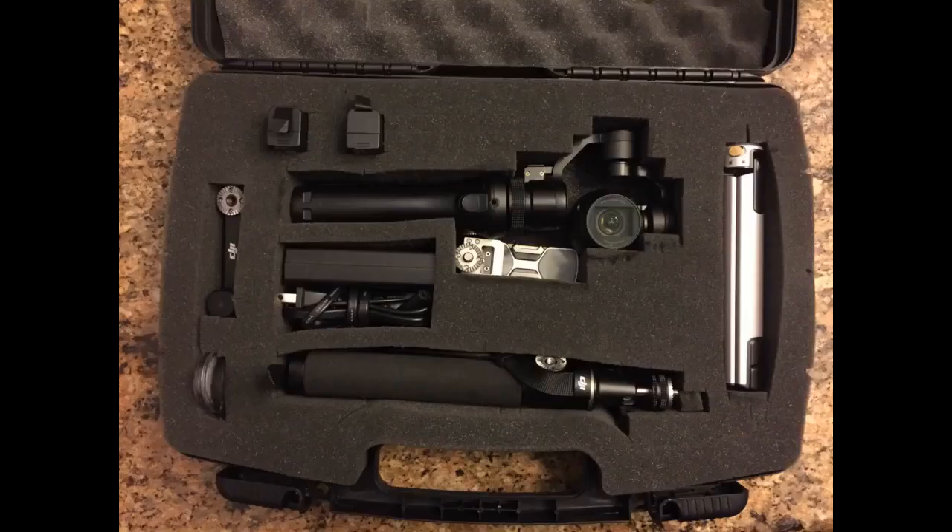I have the Osmo camera, extension bar, tripod, filters, 3 batteries, extension arm, charger and power cord all neatly tucked away. I would recommend keeping enough space between devices, as the foam will warp a little if you only have a single layer of foam blocks between items.